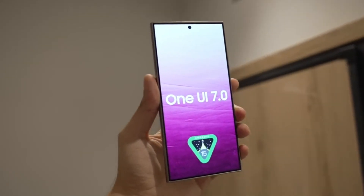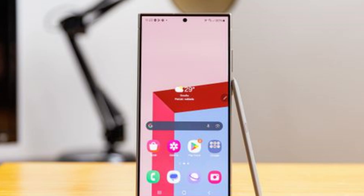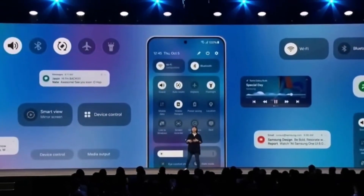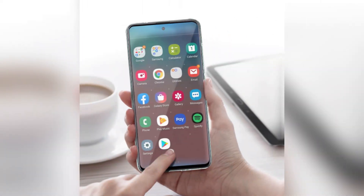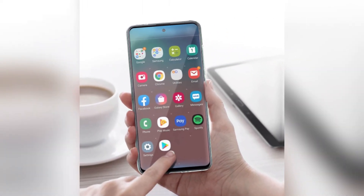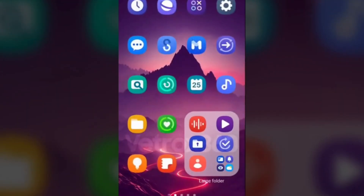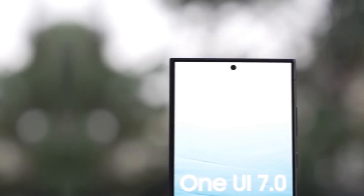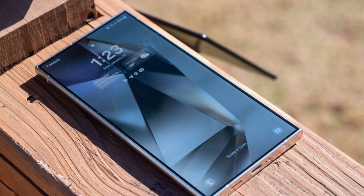As you probably heard, One UI 7.0 is slowly but surely making its way into the spotlight. Over the past few days, we've seen a series of leaks showcasing some of the new features, design tweaks, and app updates coming in this major update. One of the more recent leaks has shown us the updated app icons and UI changes for several native Samsung apps. These leaks are showing us how One UI 7.0 is shaping up, but there's more to come.